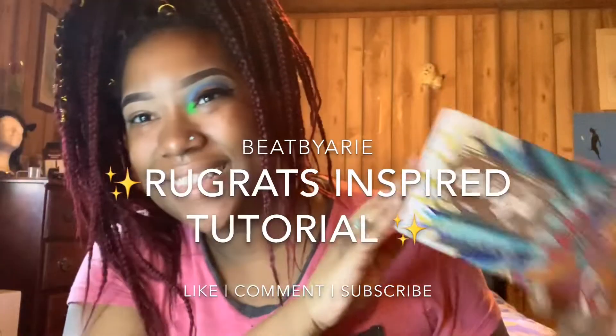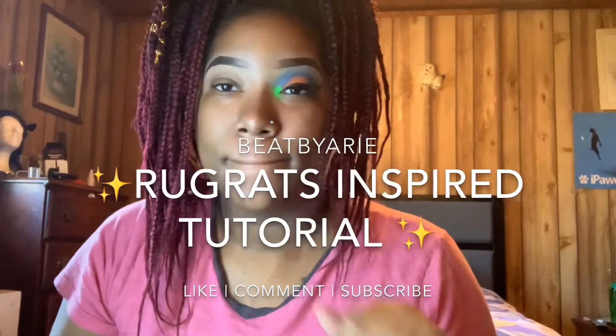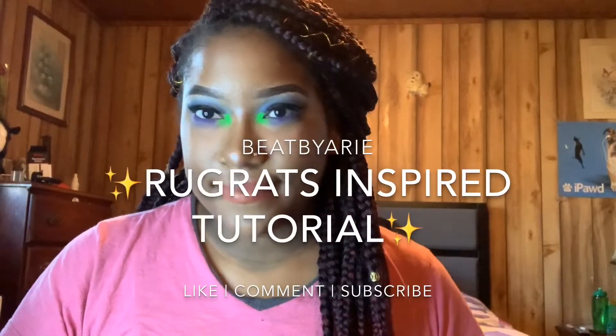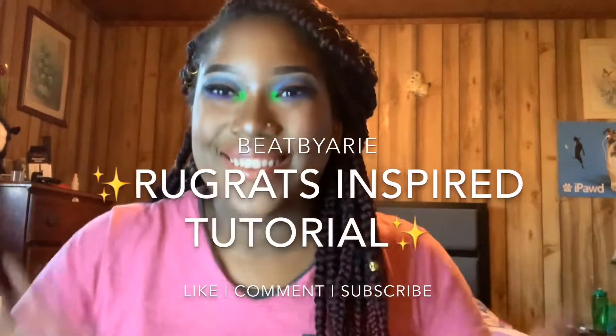Hey y'all, it's your girl Beat by Ari and I'm back with another video with a Rugrats inspired tutorial. If you want to know how to achieve this look and this amazing beat, then stay tuned. Make sure to like, comment, subscribe and click the bell to be notified when I post new videos. Let's hop into this beat.